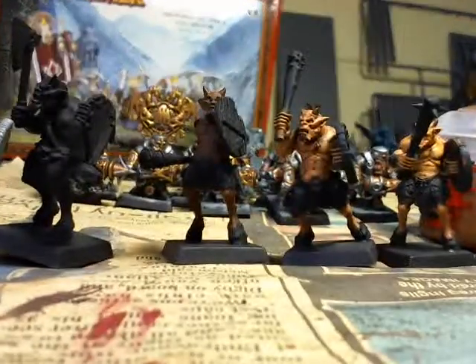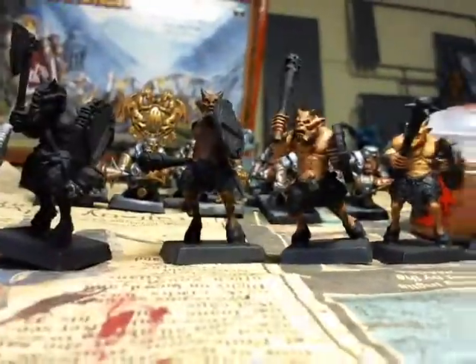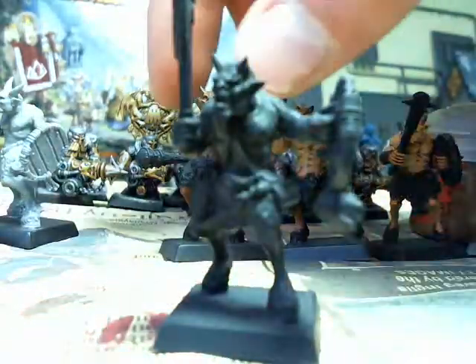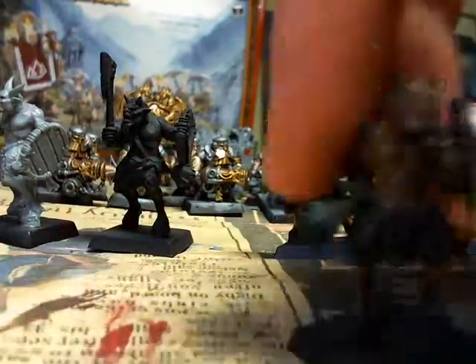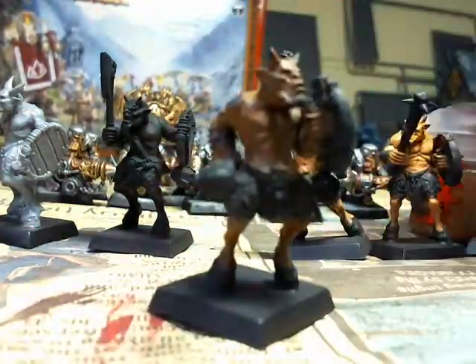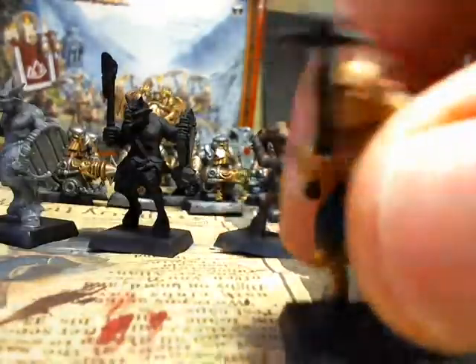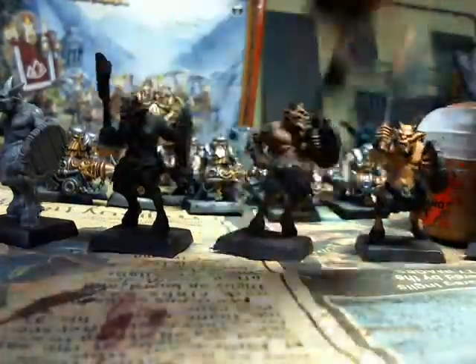G'day hobbyists, this is going to be a quick video on painting Beastman's skin. These are my stage by stage models, and as you can see I've got no paint, undercoat, paint, base coat, and the first layer, followed by the second layer, and then the final layer.